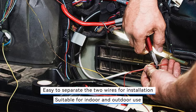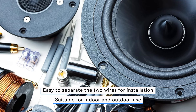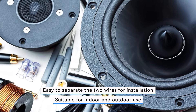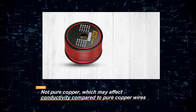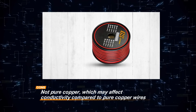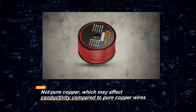However, it's important to note that the CCA construction may affect conductivity compared to pure copper wires, potentially impacting audio performance in certain applications. Despite this drawback, the GS Power 12-gauge wire remains a budget-friendly option for users seeking reliable speaker wire solutions for their projects.